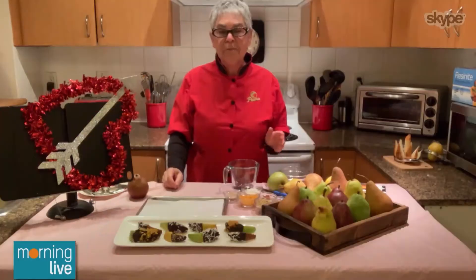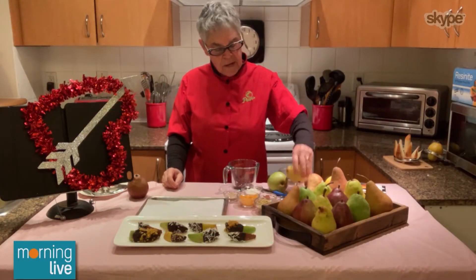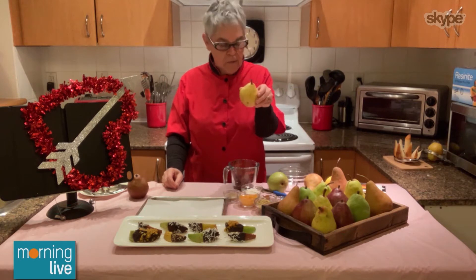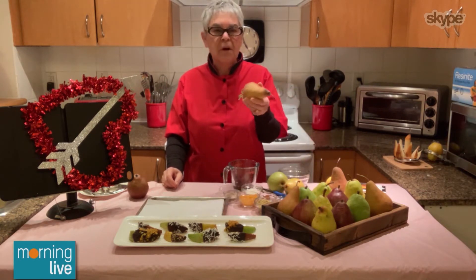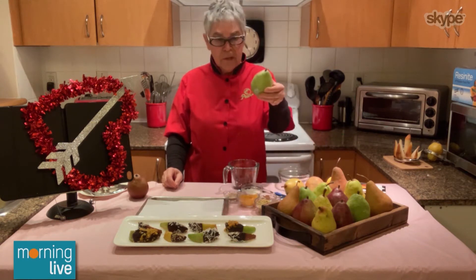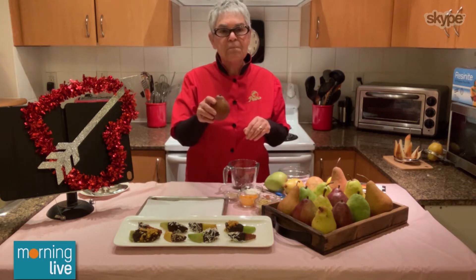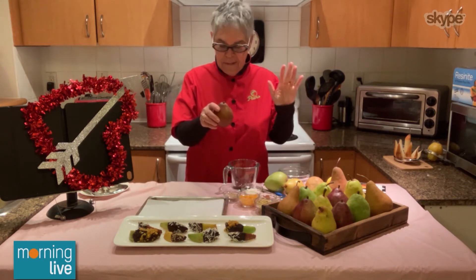Today we are making chocolate dipped pears, and I used a variety. I used yellow Bartlett. I didn't use Bosc because the brown doesn't show up very well. And the green Anjou because it's a nice color. But the red Anjou, especially for Valentine's Day, takes the cake.